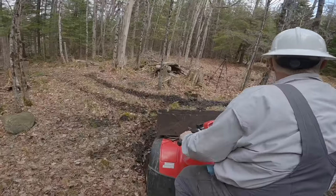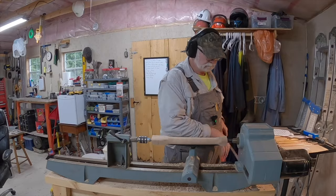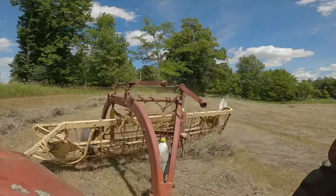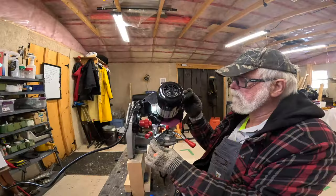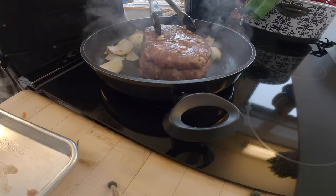Hello YouTube and welcome back to Retired for Life. It's time to start thinking about cutting the grass. That means getting the lawn tractor ready to go. So let's get to work.